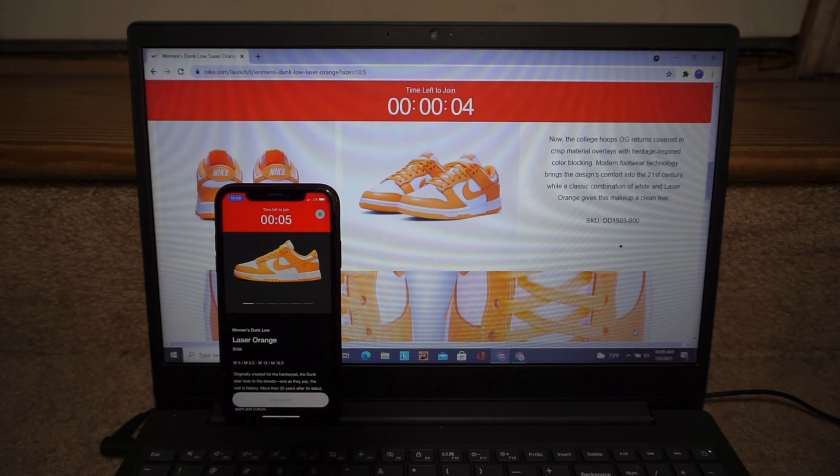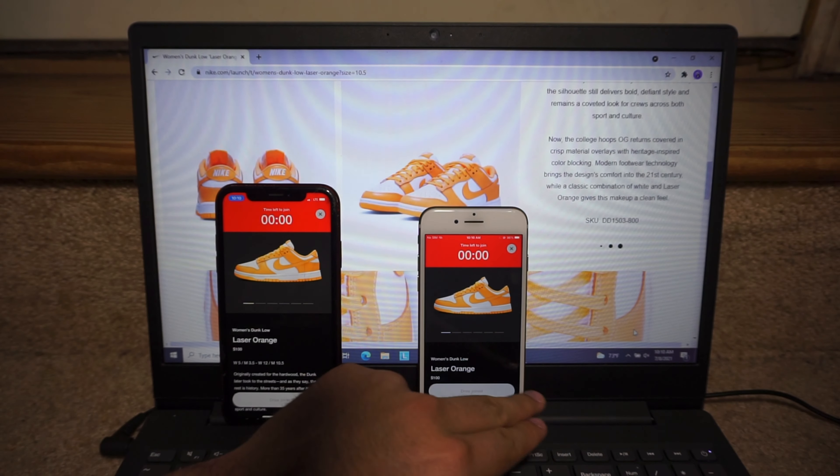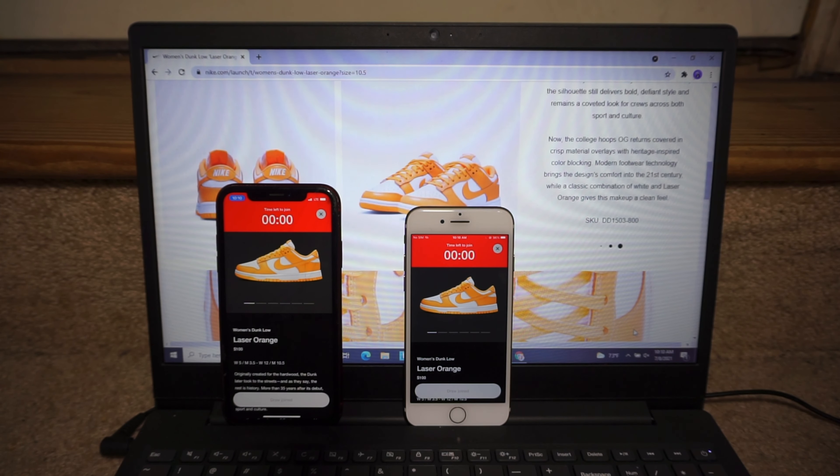Five, four, three, two, one — let's see, take a dub. Usually when it's women's dunks it would literally just tell you if you won or not like ASAP. I don't know why they couldn't release these online on JD Sports or like Finish Line — that is so much better. But it just shows that these are probably just limited on Sneakers.